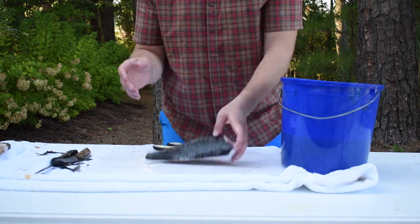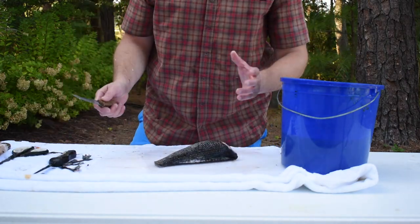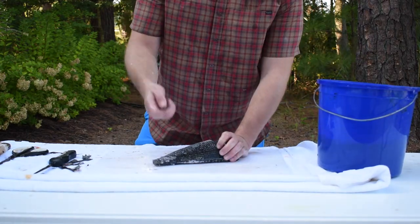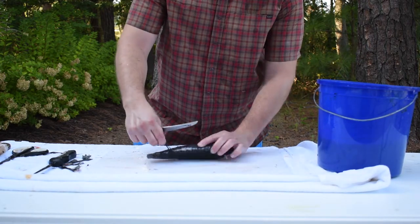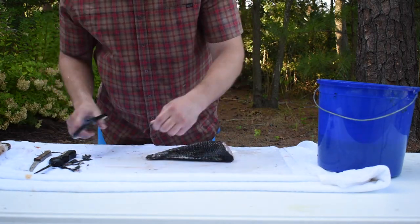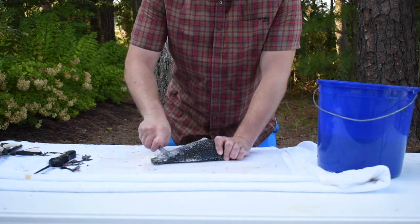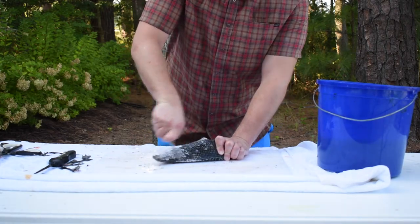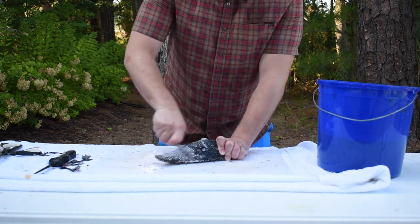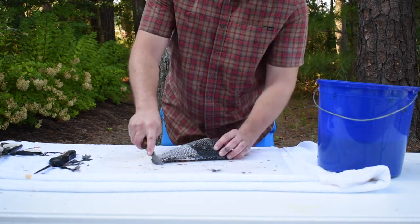The last thing we've got to do — probably the most annoying part — is remove the scales. They have tons of them, they're big and thick. I'm just using a little steak knife here; you can use a spoon, there are tools they sell too, but you don't need them. Just slowly using a lot of force — more than I would with a flounder — and you can see they're big, large, thick scales that cover the entire fish.